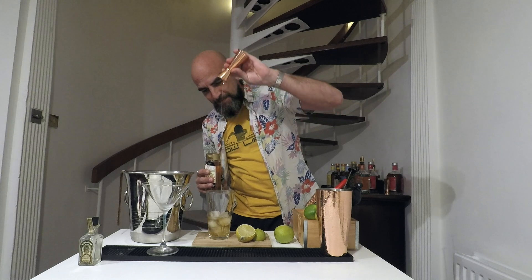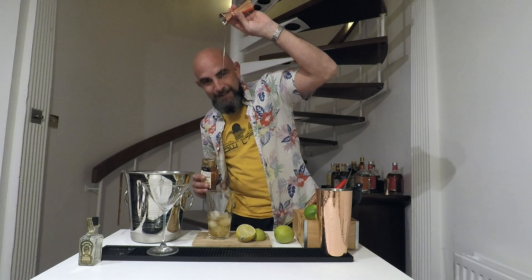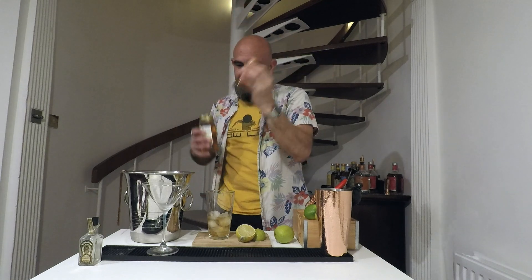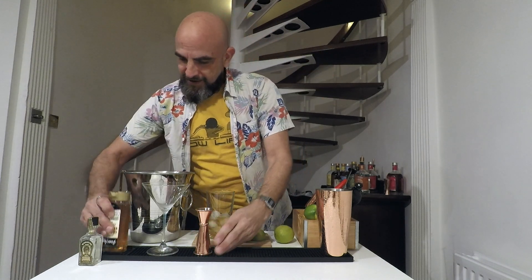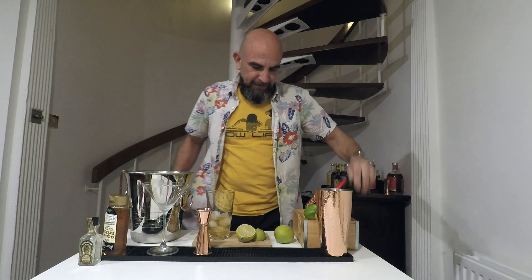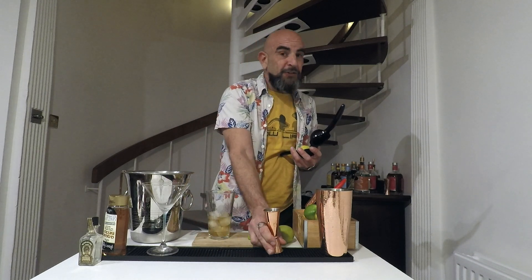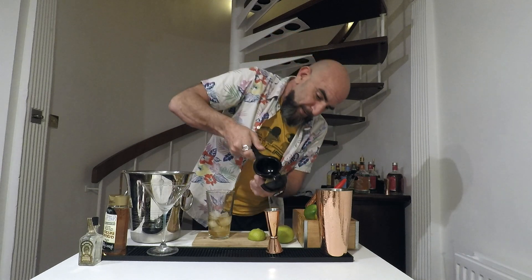15 to 20ml of your agave syrup — depends on how sweet your tooth is. And juice of about a whole lime; depending on how much juice you get out of that lime, I'm looking for about 35ml.